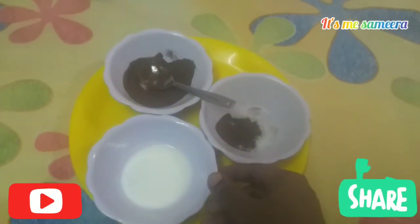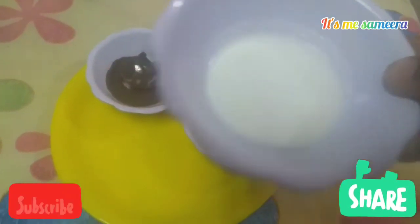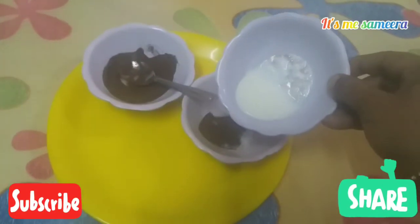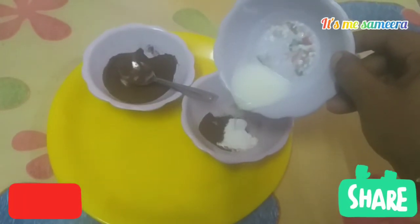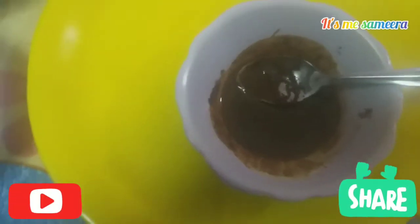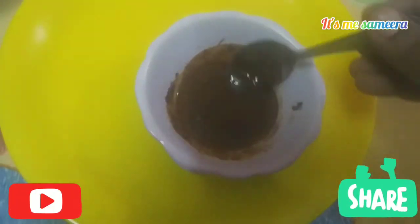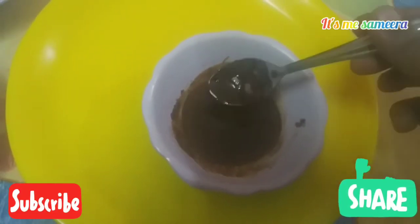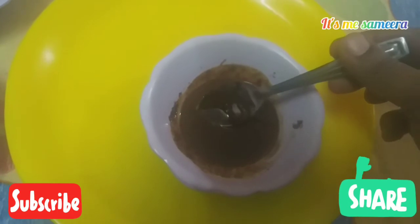You can use any coffee powder. Then add a cup of coffee. Let's mix it into a paste. Use your face and neck to make a circular motion.